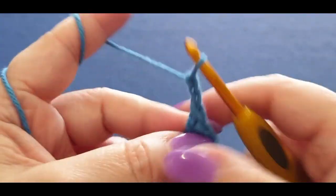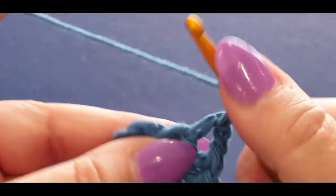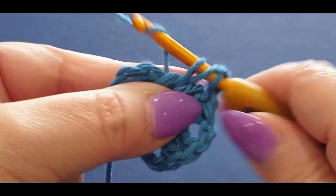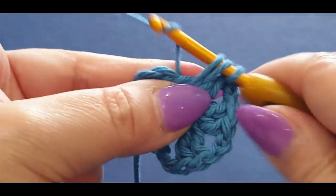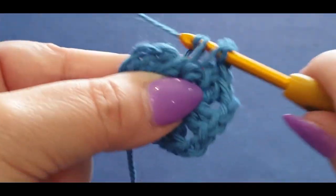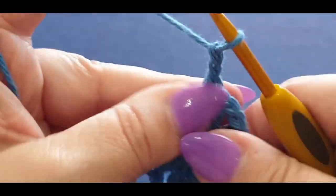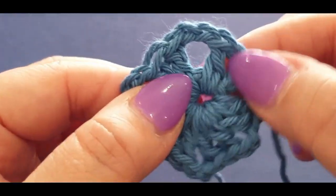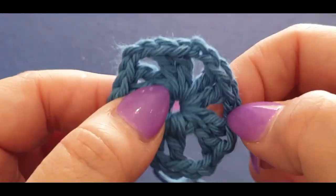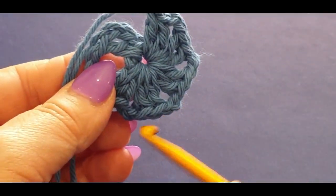You've got what we call the chain three acting as a double crochet, then two double crochets, chain two. We're going to do that four more times. So you'll have: two double crochets chain two, once, twice, three times, four times, five times, six times — giving you six corners.